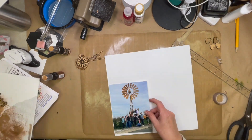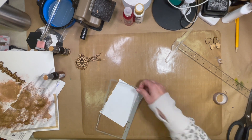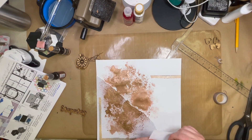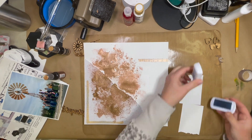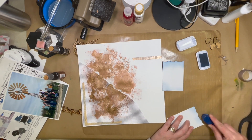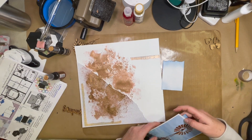I decided to bring that same copper down into the bottom left-hand corner, then play around with where I want my embellishments. I'll remind you this is a hop we are doing every day for the month of March — check out all the links down below. The links for the things I'm using on this layout will be down below; they are affiliate links, so I do get a small commission, and I am required to tell you that.